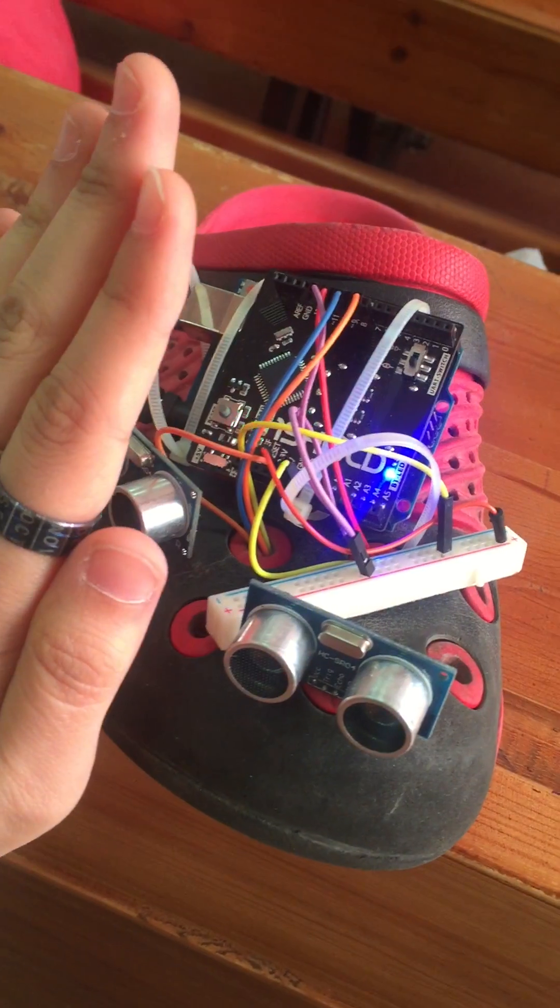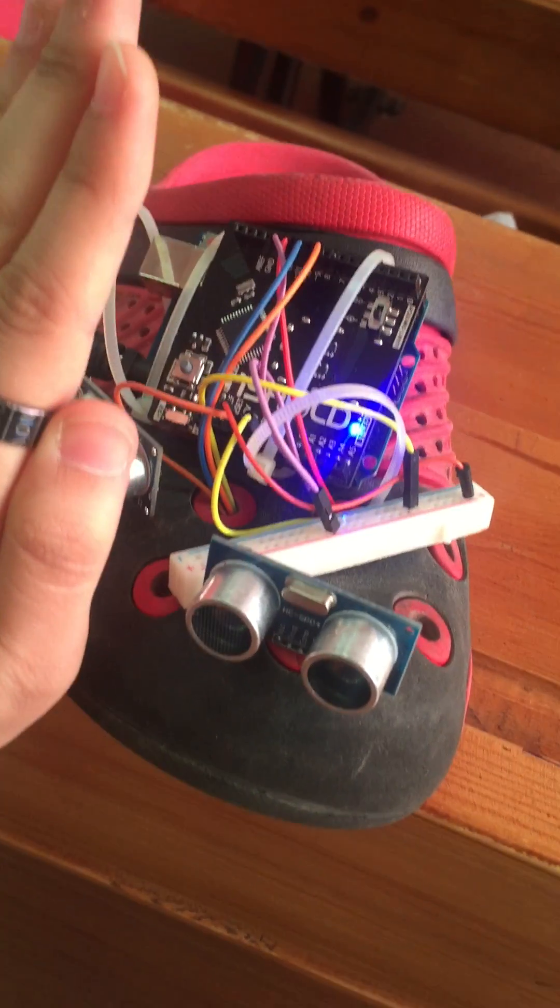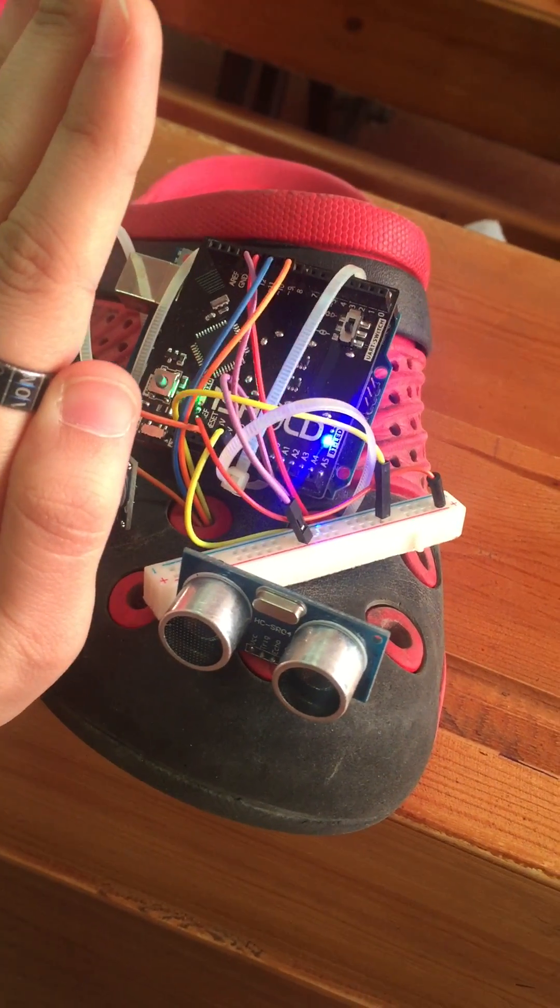Now I will change the obstacle. It says go forward. Move forward.